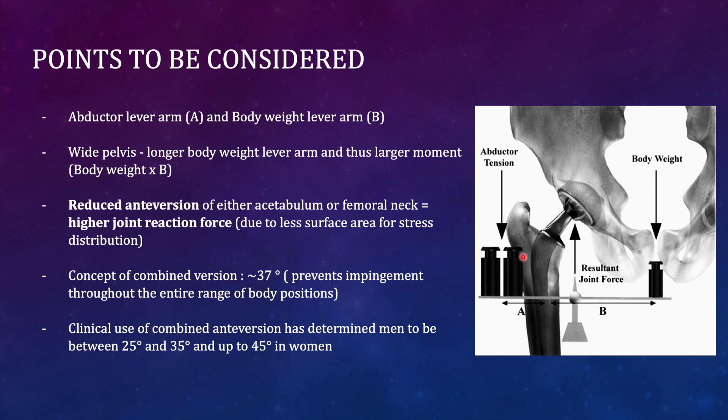The abductor tension needs to balance the body weight and the lever arm of body weight during the gait cycle. Whenever the pelvis is wide, the body weight lever arm is going to be more medial, so a larger moment will be generated. The moment is force multiplied by lever arm, so to balance: abductor tension × a = b × body weight. Reduced antiversion of either the acetabulum or femoral neck can result in a higher joint reaction force because the fulcrum becomes inefficient with less surface area available for joint reaction.